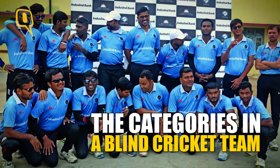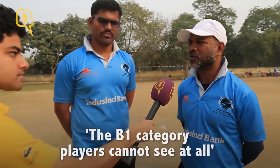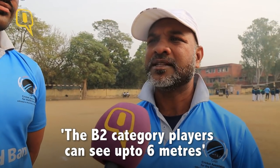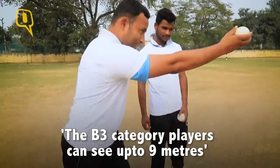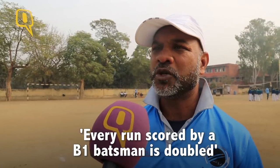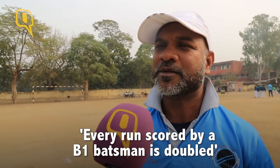Otherwise we have all the rules which are normal in the MCC rules. We have B1, B2, and B3 categories and the whole team consists of 11 players — B1 is four players, B2 is three players, and B3 is four players. When a B1 batsman bats, one improvisation in scoring is that one run is doubled, so two becomes four, three becomes six, four becomes eight, and six becomes twelve runs.